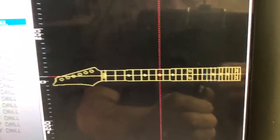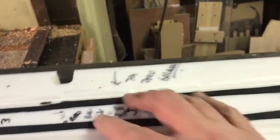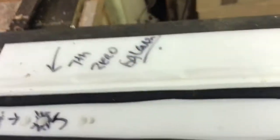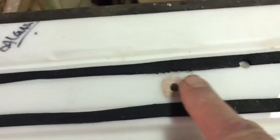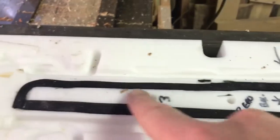I transferred those positions onto this jig I made, which is really thick. This is a vacuum jig — this is vacuum tape and there's an air hole here. The three positions are: one at the 17th fret, one at the seventh fret, and one at the third fret.